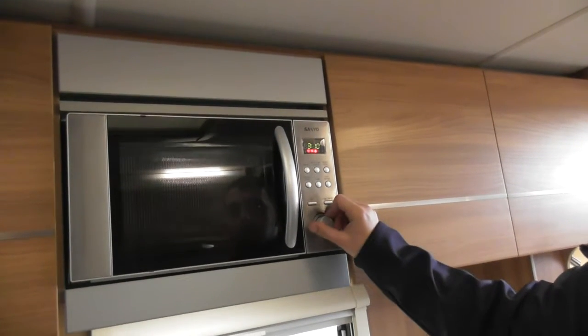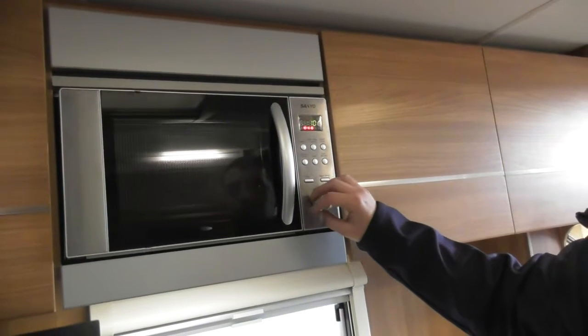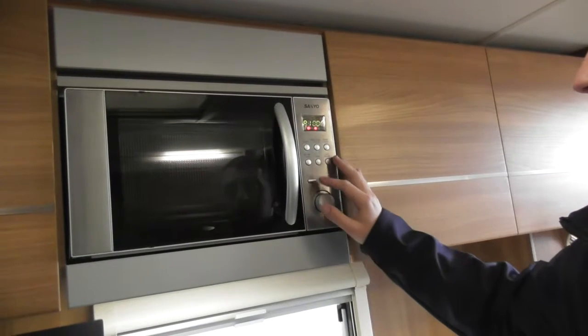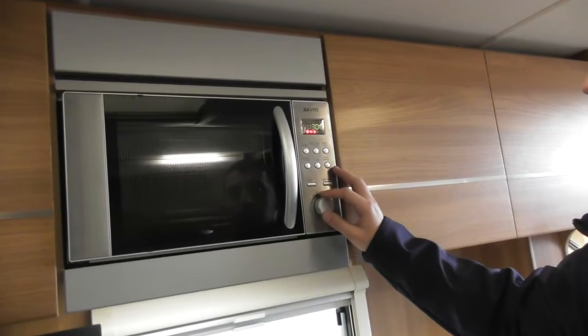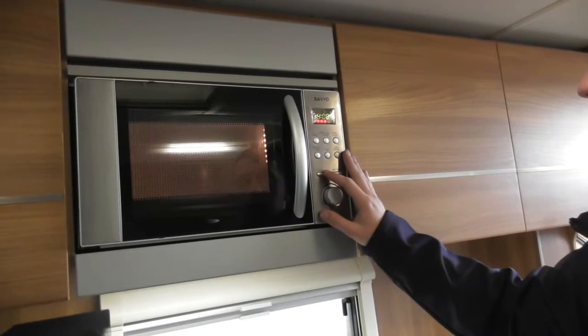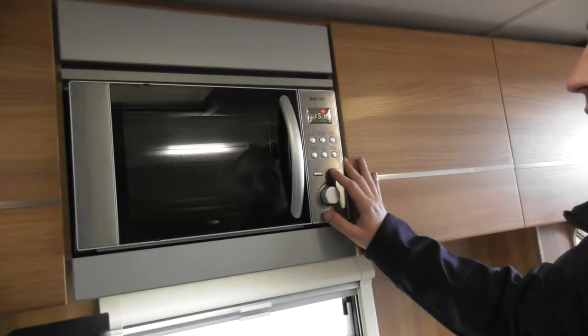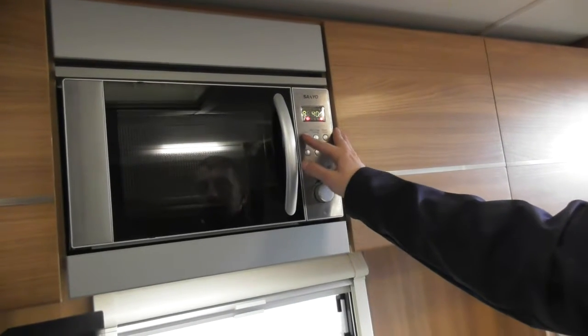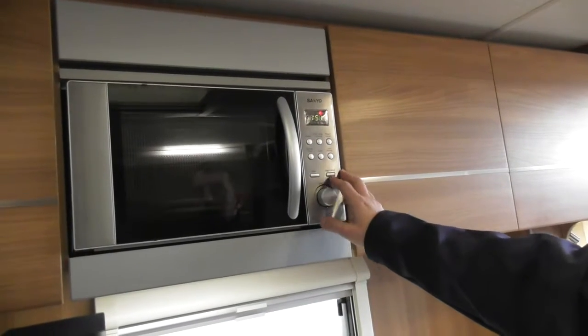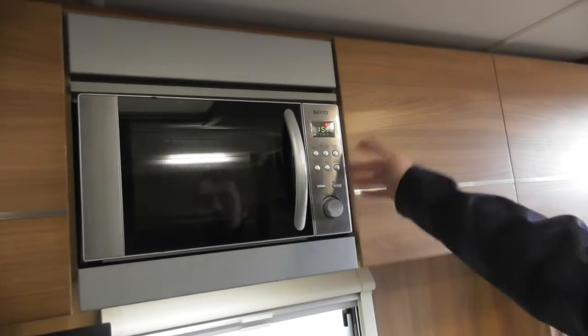Once it's been on power, press cancel, then press power. After that it will go into seconds. To get through the power settings, just keep pressing that button. Then once you want to set the seconds, you just turn that dial, depending on what you're defrosting.